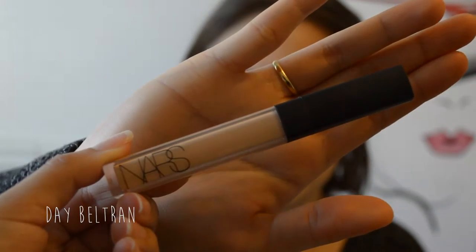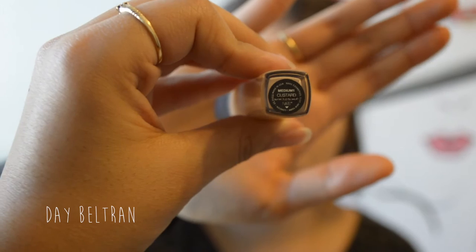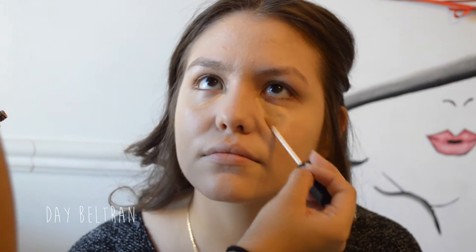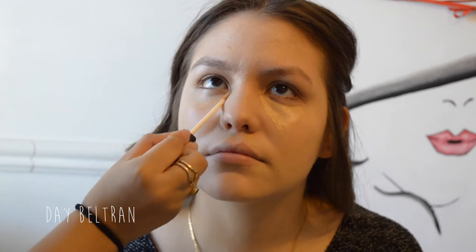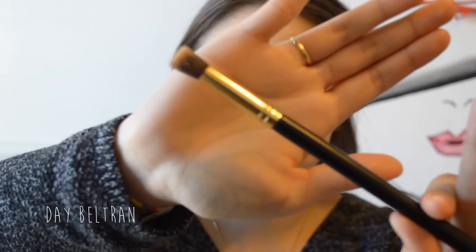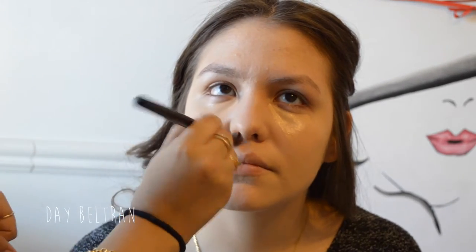We're using the NARS concealer in the shade Custard and applying it in a small upside-down triangle underneath her eyes. We're keeping the concealer fairly light because we did build up the coverage in the foundation. Taking a flat kabuki-style brush that I believe I bought on eBay, I put some of the same concealer on the back of my hand and applied it to any acne spots or redness on the skin.